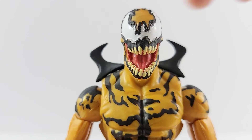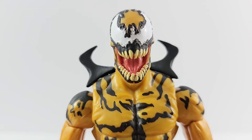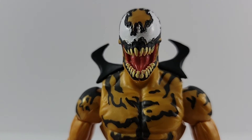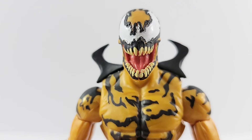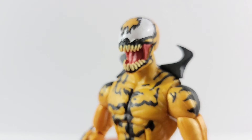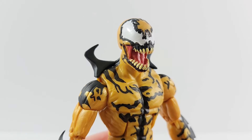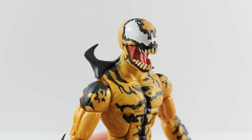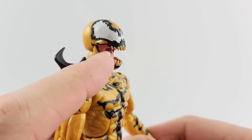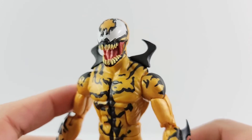Now checking out Phage — his head sculpt is so cool, I really like it. Mine actually isn't too bad. There's a little blotchiness on the black on the front, and you can see some of the off-yellow shining through where the black paint wasn't quite thick enough. The white on the eyes otherwise looks really good — a little blotchy on the bottom, but overall nice and clean. I love the open mouth. You can see the jaw muscles along the side along with his tongue. Teeth look great.